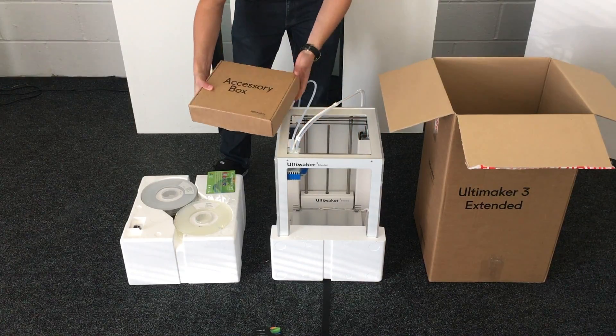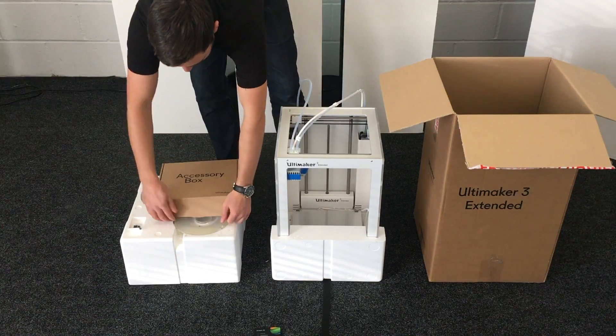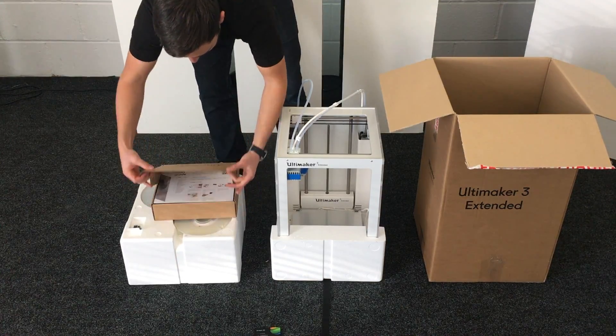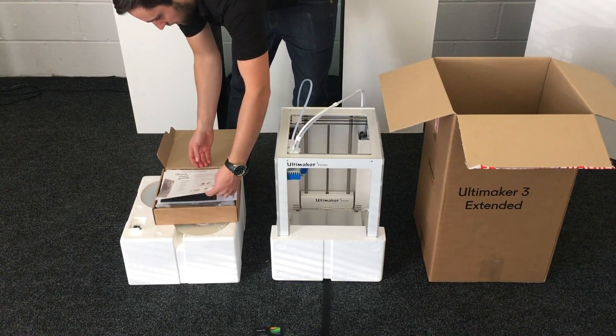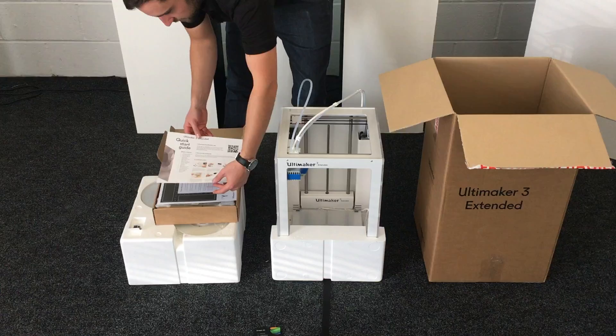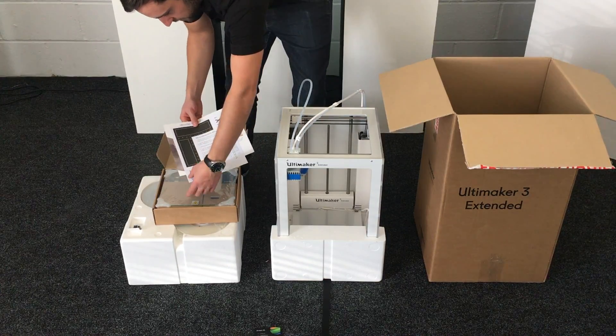And then in the top you've got your accessories box. Inside this you've got a quick start guide and some instructions on how to calibrate.